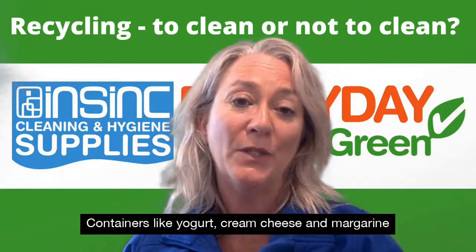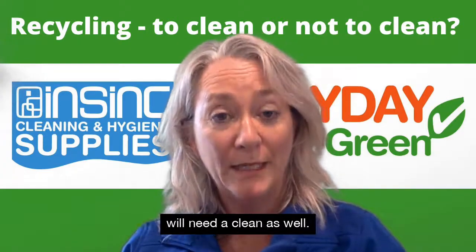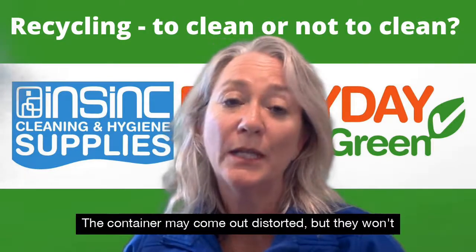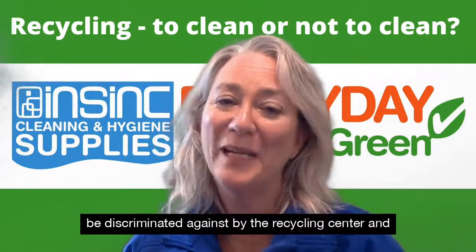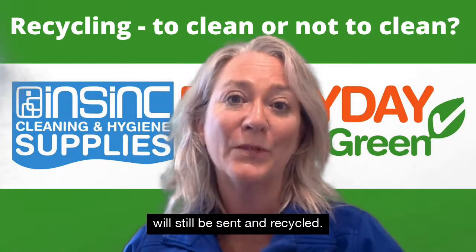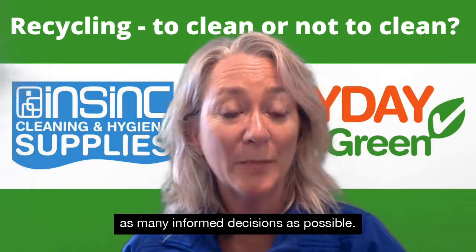Containers like yogurt, cream cheese and margarine will need a clean as well. You may want to consider putting these through the dishwasher. The container may come out distorted but they won't be discriminated against by the recycling centre and will still be sent and recycled.